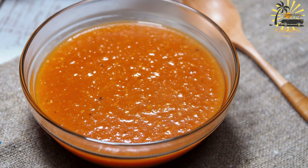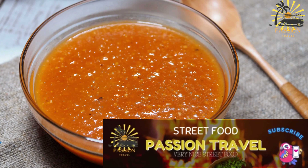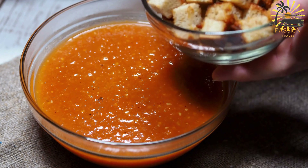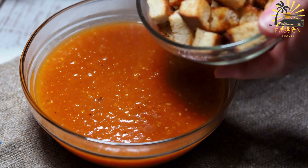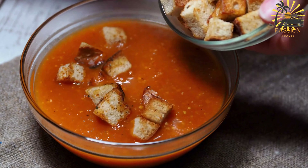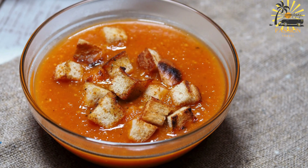Serving: Harira is often served with dates and chibakia, traditional Moroccan pastries, to complete the meal. It's commonly enjoyed as a starter to break the fast during Ramadan, but can also be a wholesome dish on its own, accompanied by Moroccan bread.